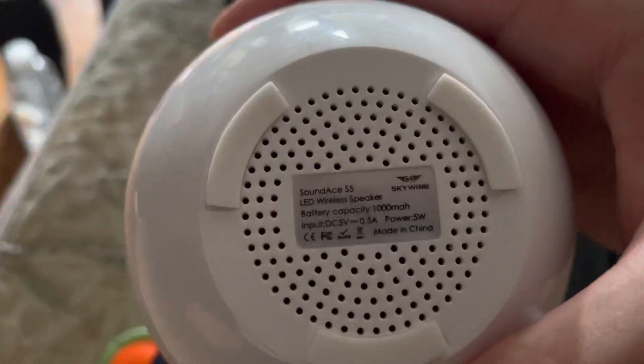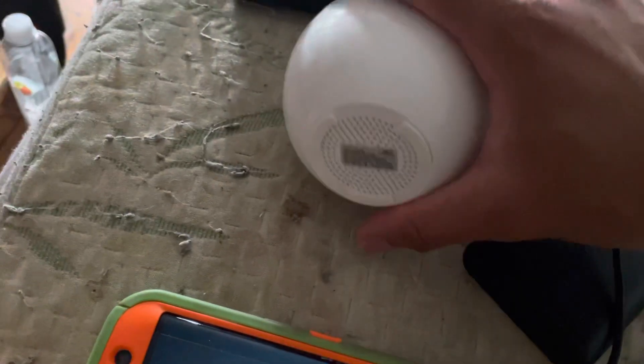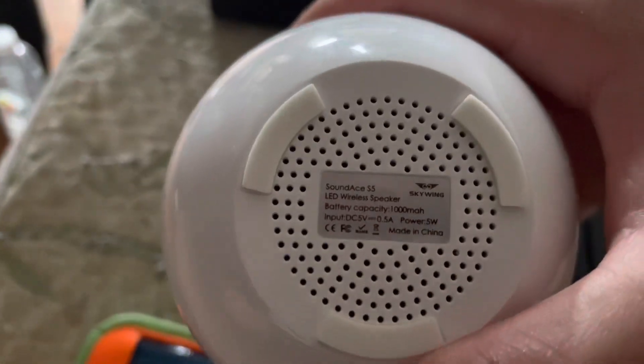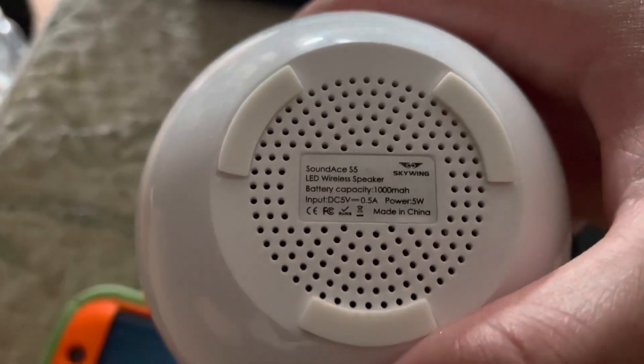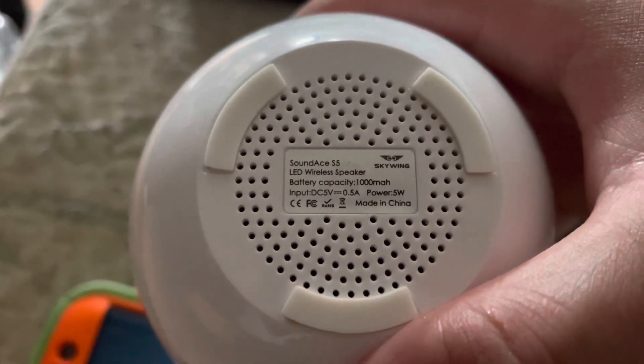I'm going to read what it says. It says Skywing, but the Bluetooth pairing name says Sound Ace S5, which is probably the Bluetooth pair name. Output power: 5W.